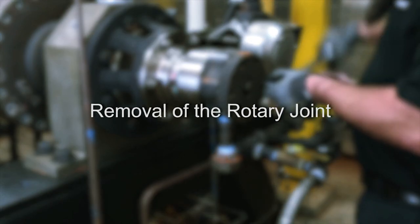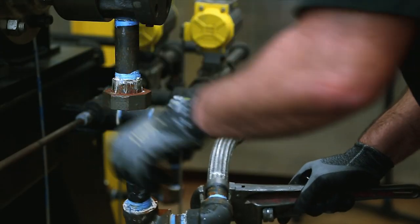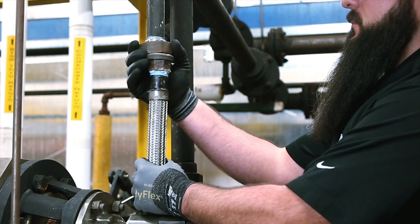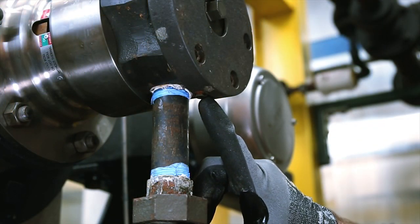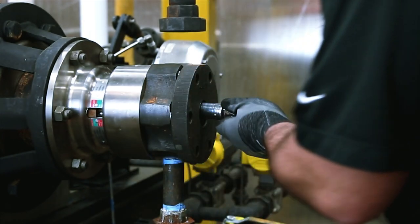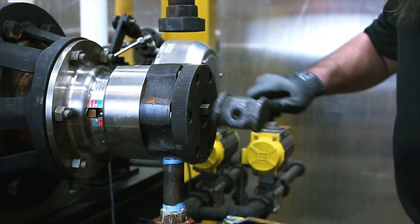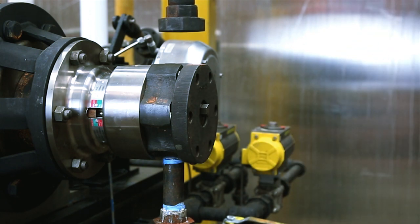We will now begin with the removal of the rotary joint. Release residual pressure in the system and then disconnect the inlet and outlet piping from the rotary joint. Make sure the siphon adjusting screw is tight — this will prevent adjusting the siphon after the rotary joint is rebuilt. Loosen the horizontal support tube nut approximately two turns and give it a sharp hit with a hammer. This will disengage the horizontal support tube.